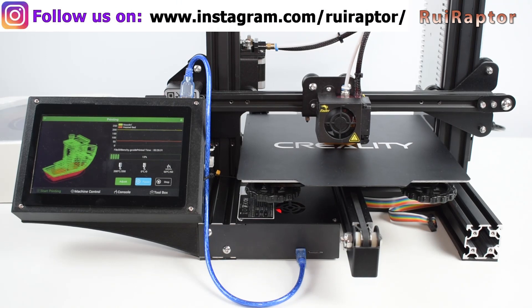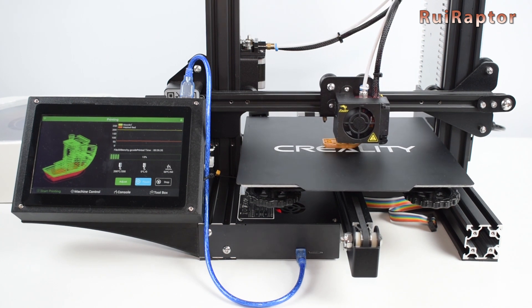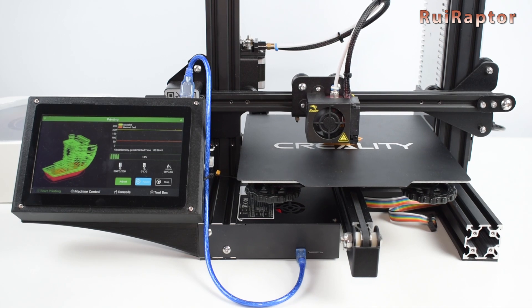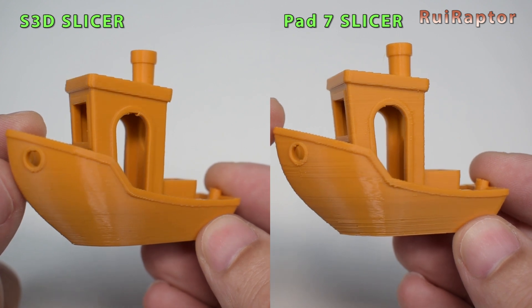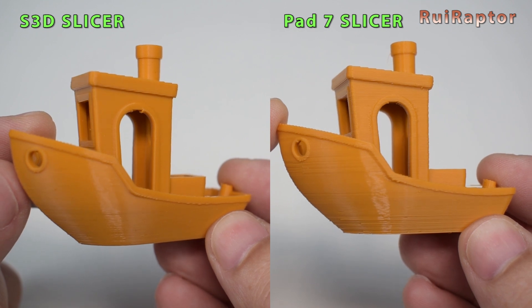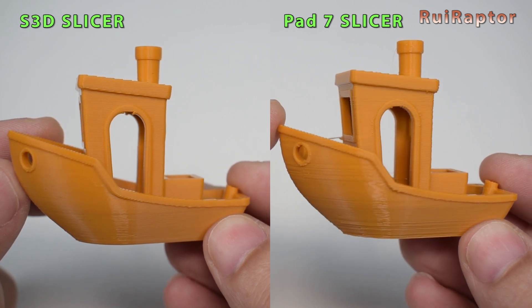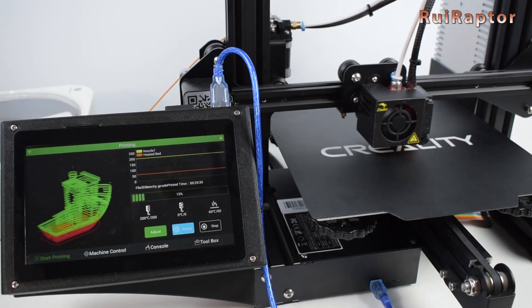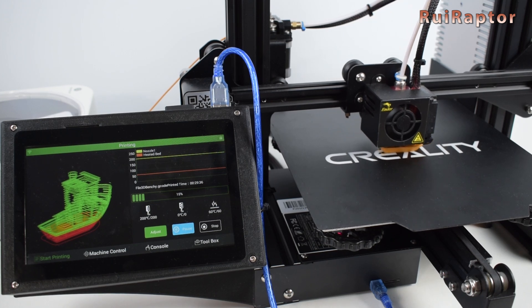We also tested the pad on a Creality Ender 3. Regarding the print results, we printed a benchy using the pad slicer and using S3D. The printing quality of the pad slicer is inferior as we suspected, since we have just a few parameters available. We started with the same values that we have in our S3D profile, and this is the best we could get. For the camera, Octoprint, and plugins installation, we hope MakerBase can fix all that in future software updates.